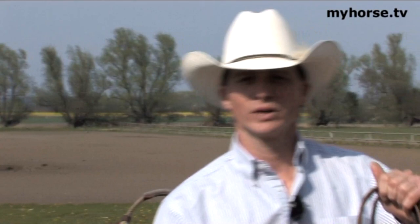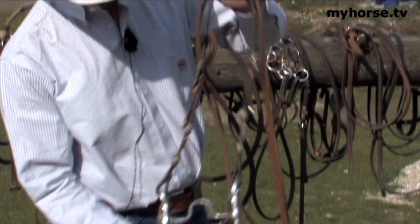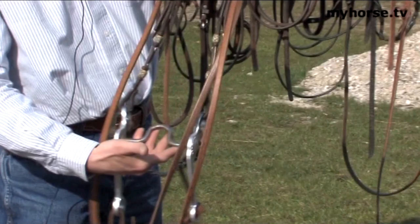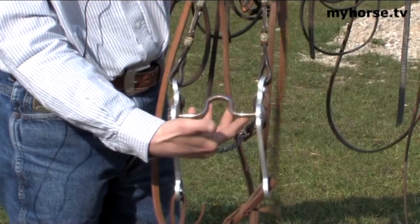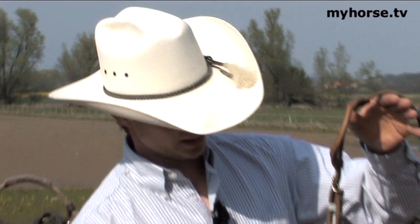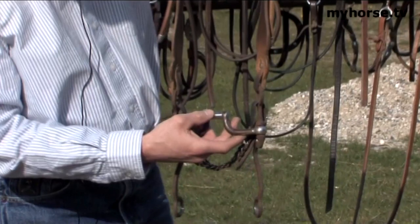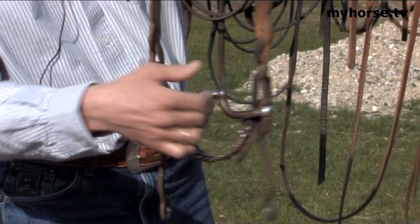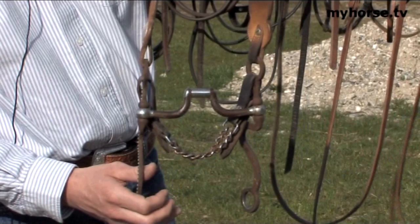Moving along from the low port, this is the high port. It's basically the same except the port is a little higher. We still have the eight and a half inch shanks and again the mouthpiece is fixed across the middle with no break, so it's a slightly stronger bit. This would be your finishing bit for your show horse. This antique bit also has a fixed mouthpiece but it does move, so depending on which rein you pull, you can pick up a horse's right shoulder with the right rein or the left shoulder with the left rein. Because it's broken in the middle, you can work on different aspects of your horse's shoulders or body as needed.